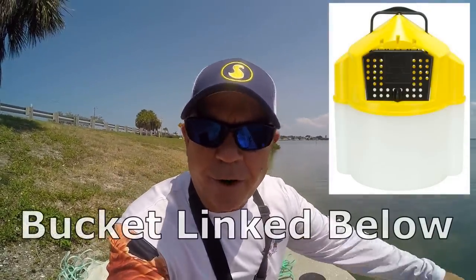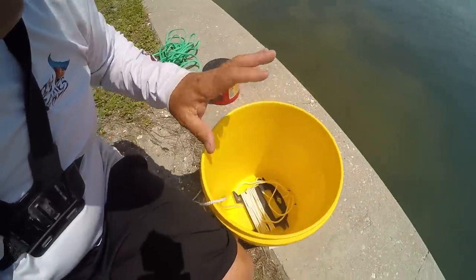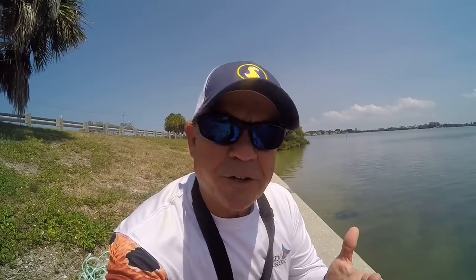When you're catching pinfish it's really important — you gotta have something to keep them lively. You can purchase a bait bucket with holes in it and just keep it in the water. Another way, if you don't have an aeration system, is a primitive method: put water in your five-gallon bucket, put the pinfish in there, and every 5 to 15 minutes put your hand in and swish the water around. That will aerate the water and keep those pinfish alive.